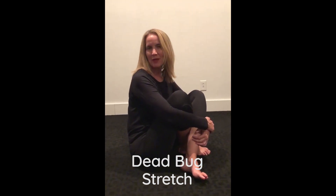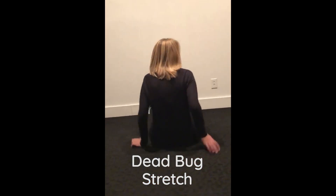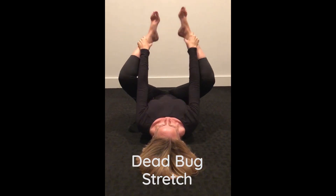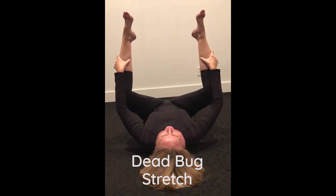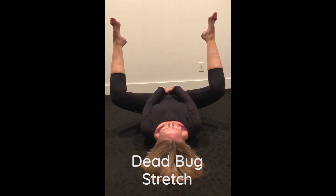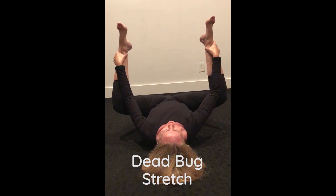The third stretch for the perineum has several different names — I learned it as the dead bug stretch. You want a good firm supportive surface. Lean back, slowly bring your knees up, then bring your knees out, and gently clasp either your ankles or your calves — whatever is most comfortable. Slowly let your legs drop into the stretch. You'll feel it in the inner thigh, the back of the thigh, and in the perineum. Make sure you're breathing: in through the nose, out through the mouth, and just let your body stretch.